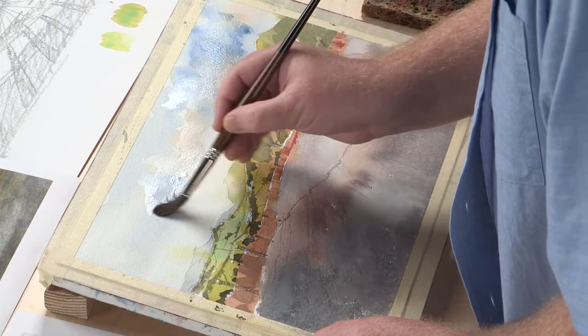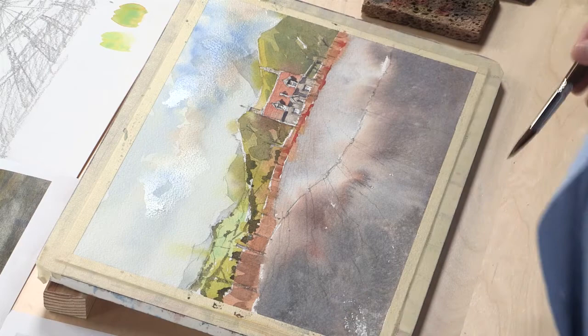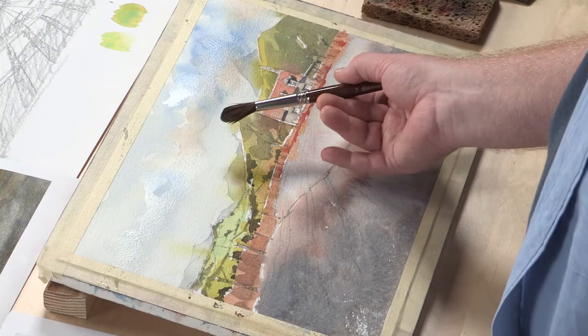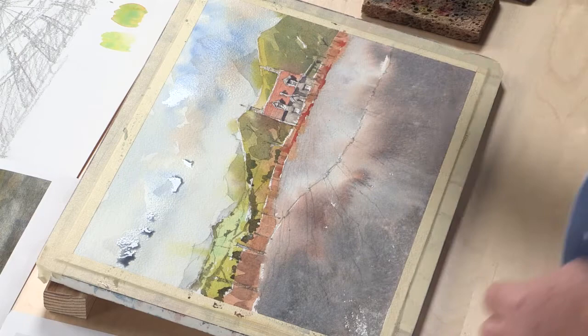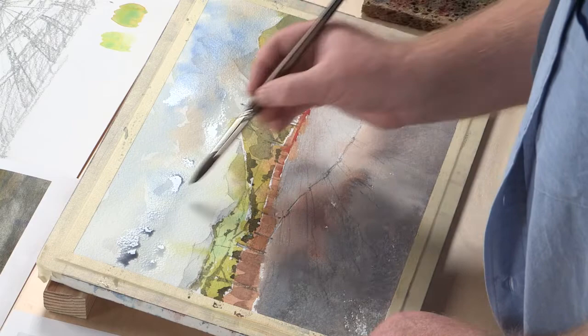I'm just going to soften that edge. Again, we're playing with that lost and found thing, and you can see my brush is splitting — certain hairs are moving off and clumps are going different ways — and this is how I'm getting these nice little jaggy ends and pieces. I'm sure that's the proper term for it too.